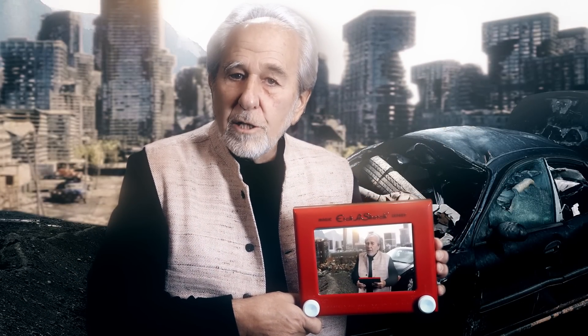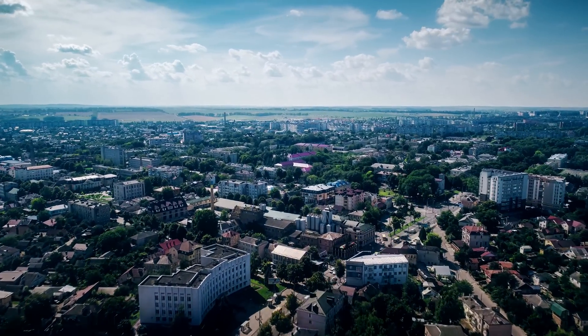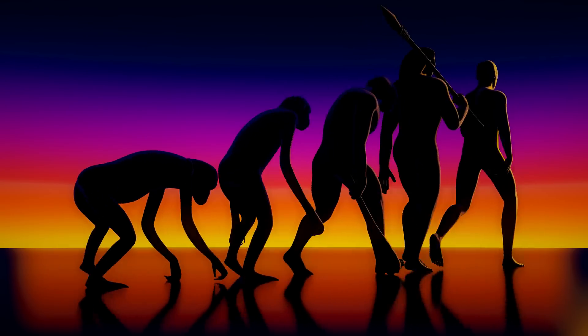So why is this relevant? Because there's a lot we can learn about evolution through an Etch-A-Sketch. What we're experiencing right now is a process called evolution — not the evolution we learned in school, the Darwin version.